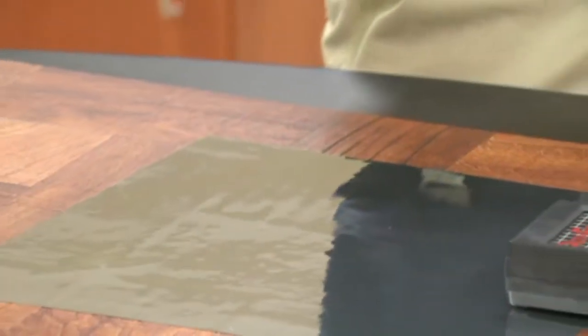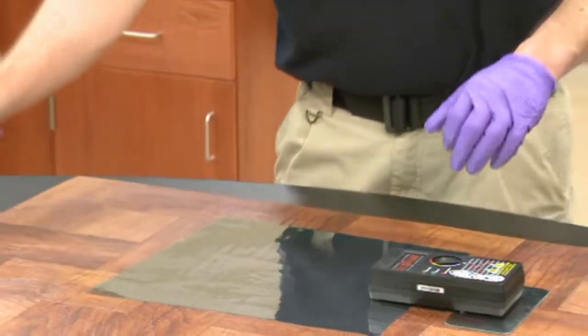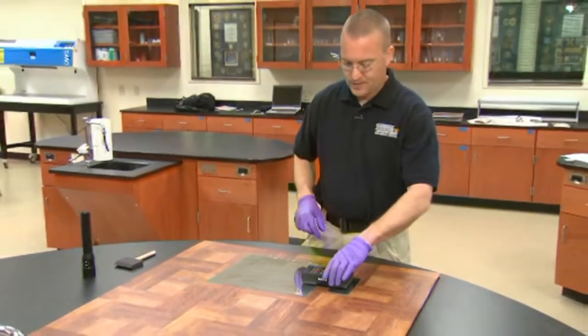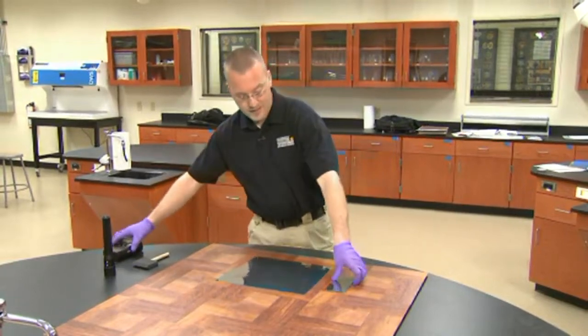Once you're sure that you have all the air bubbles out, you can turn the unit back down into an off position and remove the charge box and the ground plate.